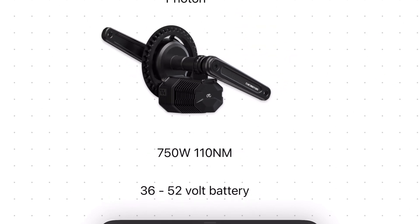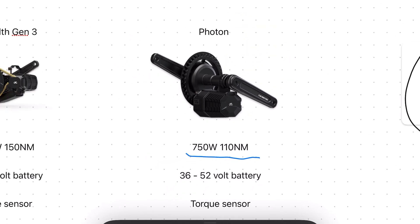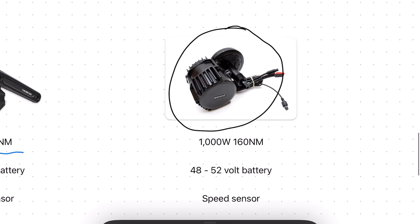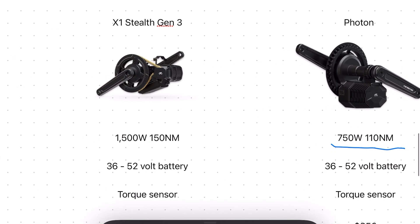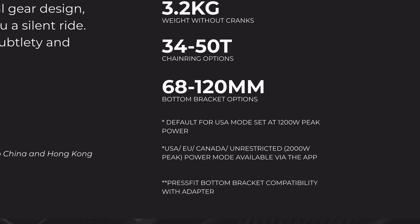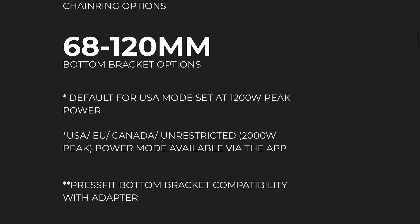In terms of power, the Photon is the weakest on the list both in wattage and torque — 750 watts and 110 newton meters versus 1,160 newton meters for the Bafang, and 1,500 watts with 150 newton meters on the X1 Stealth. Do remember though that the Photon does have the unrestricted mode of 2,000 watts via the app.